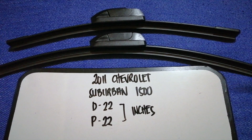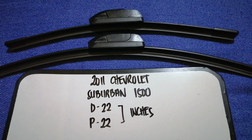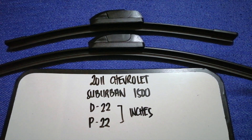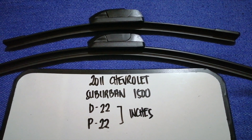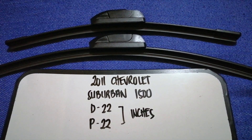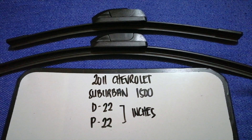If your 2011 Chevrolet Suburban 1500 uses a different size, or if you know a cheaper place to buy a wiper blade replacement, make sure to leave a comment and let the rest of us know. Don't forget to check the video description for the recent price. Thank you for watching — please like and subscribe.